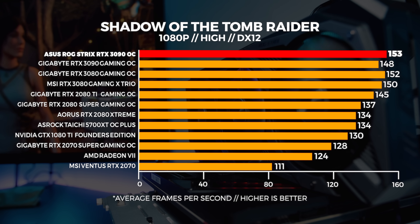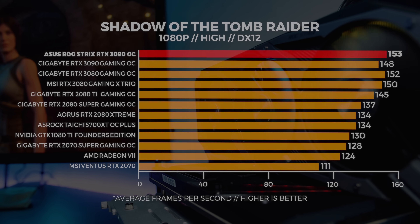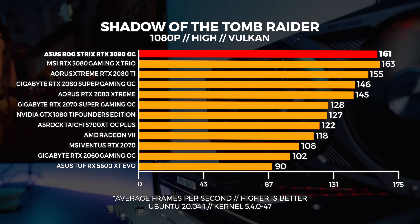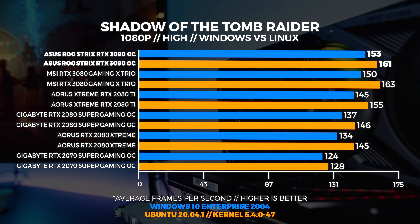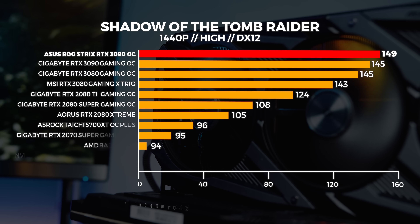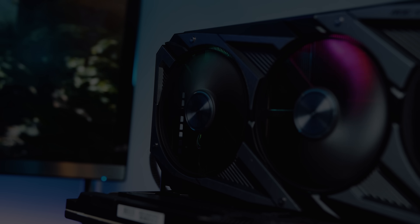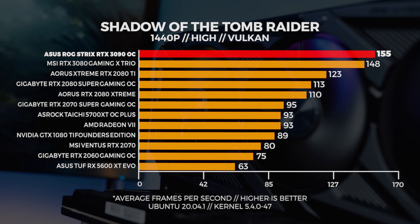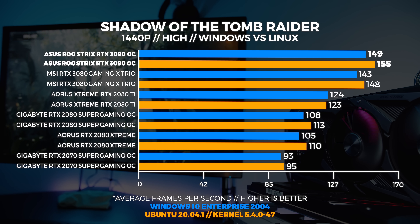As we've seen with all 30 Series GPUs so far, 1080p really isn't their strong point, and the same is true for the ASUS RTX 3090. It's completely CPU bound in both Windows and Linux — the 3090 is not designed for 1080p, and it's not even designed for 1440p. Comparing Windows to Linux, we're seeing Linux performance with Vulkan slightly better than Windows with DX12. At 1440p, performance is pretty close to 1080p as it also becomes less CPU bound, and Linux again just edges out on top.